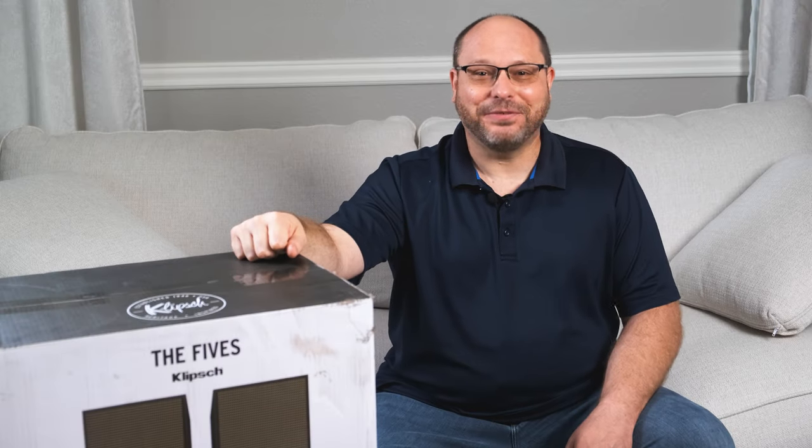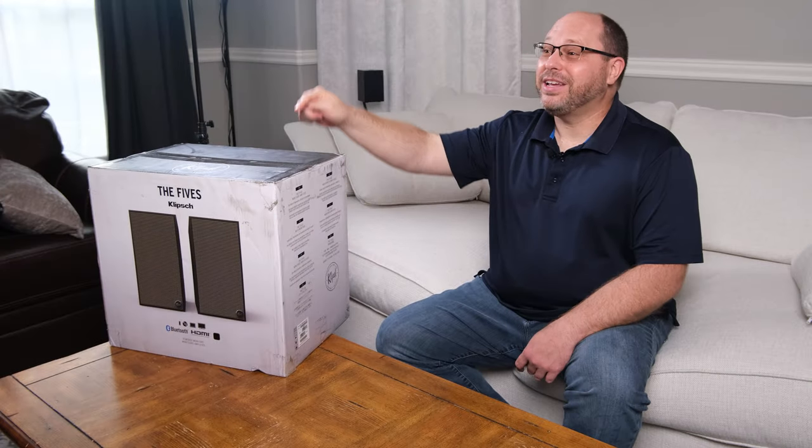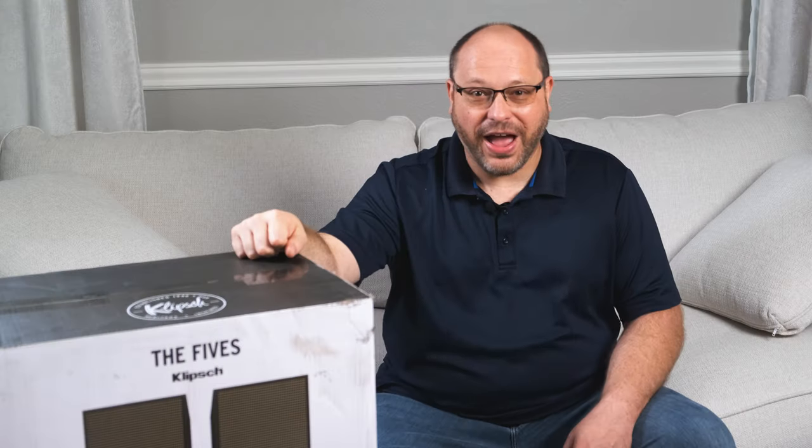Hey everybody! Welcome back to Home Theater Fanatics. Today we're going to take a look at the new speaker from Klipsch, The Fives.